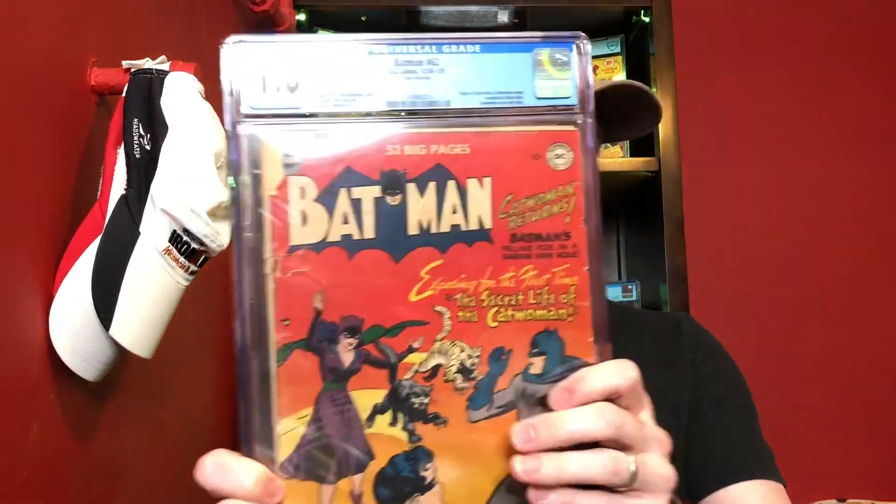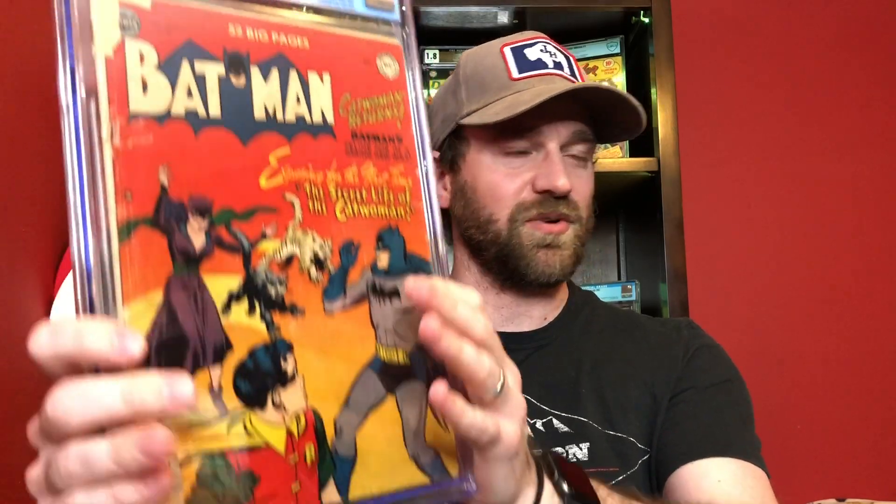This is Batman number 65, which is this really cool Catwoman cover with the kind of red background. There are a number of really cool reddish covers that are part of the Batman run. There's Batman 62, three issues earlier, with a Catwoman cover — I always love this one because it just looks like she's chucking cats at them.